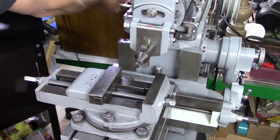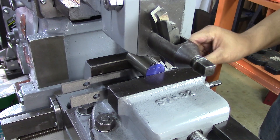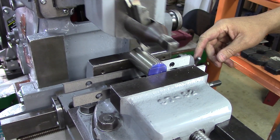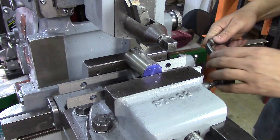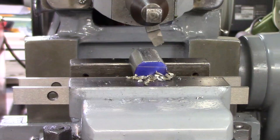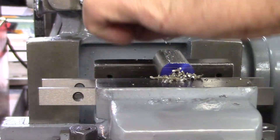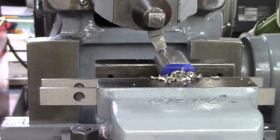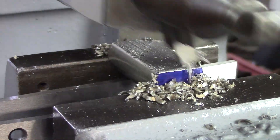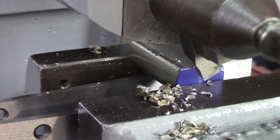So I grabbed some drill rod and got started on it. One of the things you'll notice is that I have different cutters in there with different geometry and different angles, just trying to figure out what cuts best. The tools I'm using I found at a flea market — so many guys find gold at flea markets. I've only been to two and I've only found some cutters. I bought those cutters already ground by somebody, so I'm just trying them out to see which one cuts best. But this tool I ground myself.